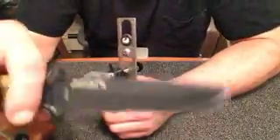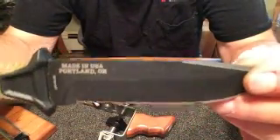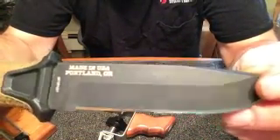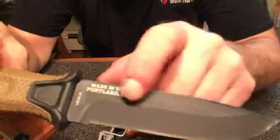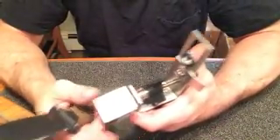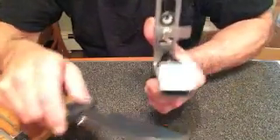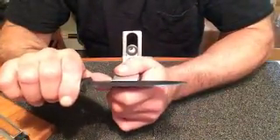Starting with a Gerber Strong Arm — all USA stuff here at KME. This is a saber grind: it starts with a rectangular spine, square flat, before you come to the plunge. These are relatively simple. I'm going to loosen the clamp, open both jaws, and put the knife in.